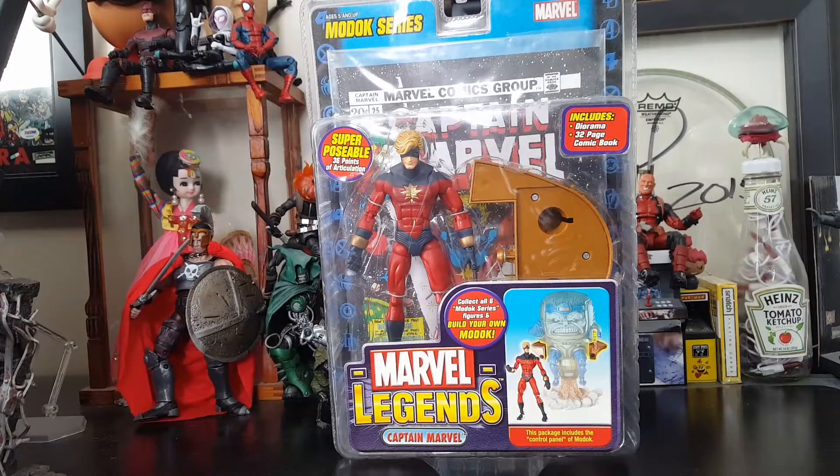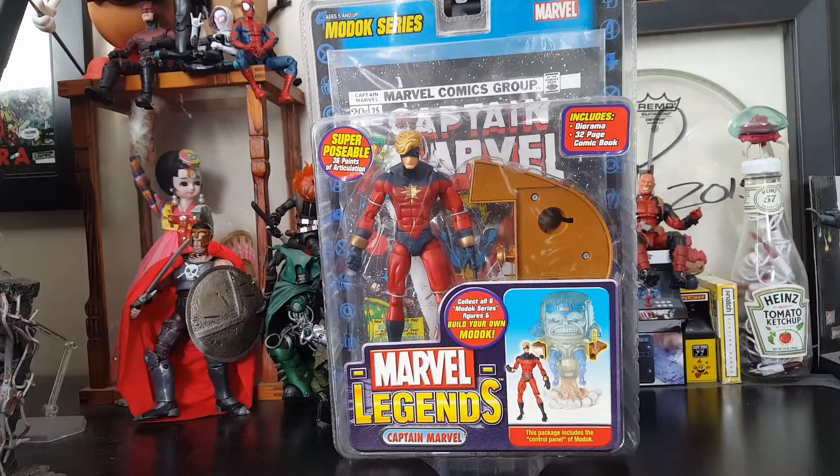Hey everybody, Arthur here with another unboxing video. Today we got Toy Biz Marvel Legends Captain Marvel. Continuing with the MODOK series — really just wanted to get MODOK built, and I'm very stoked to get him built.